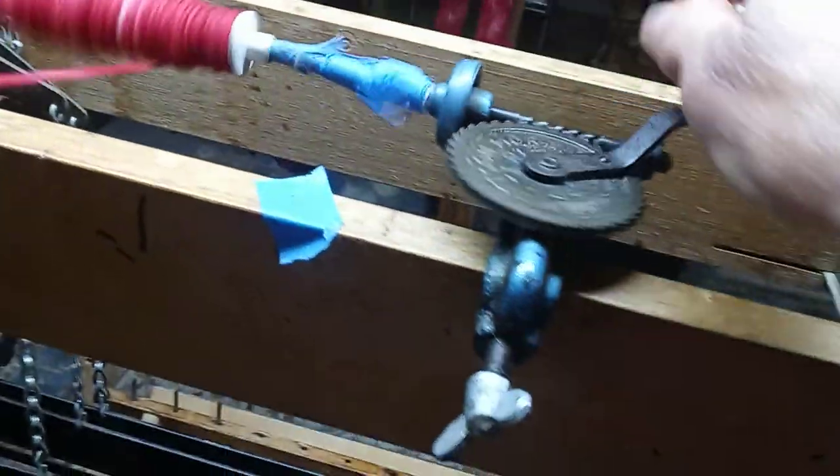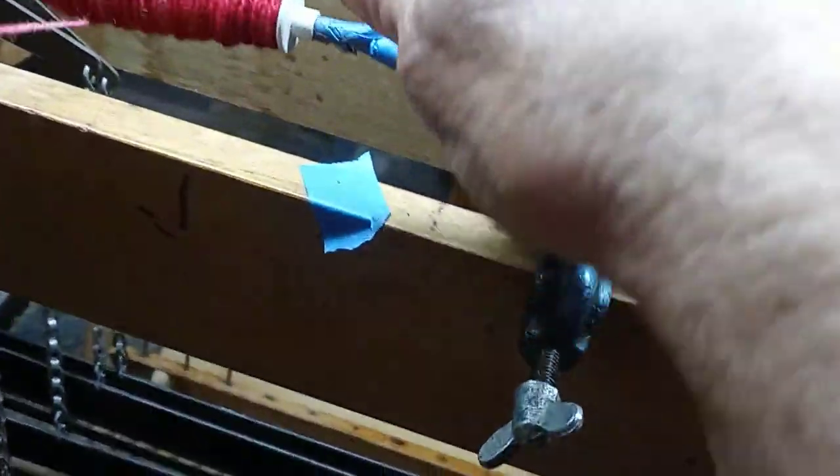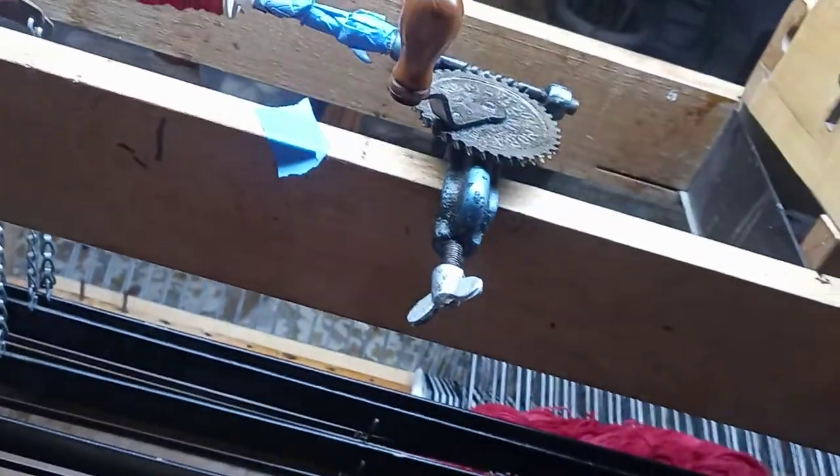I'm using something that is called a boat shuttle. There are several different kinds of shuttles, and the shuttle I'm using for this is a boat shuttle.